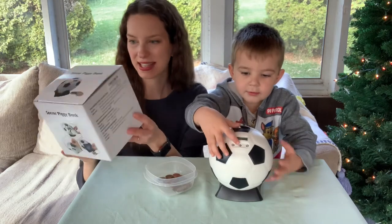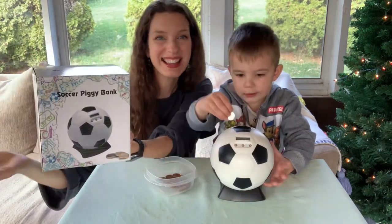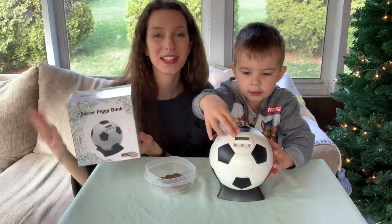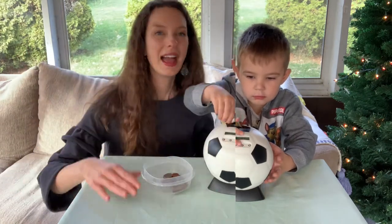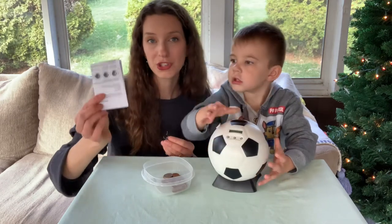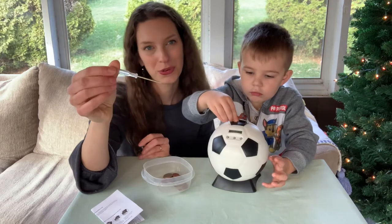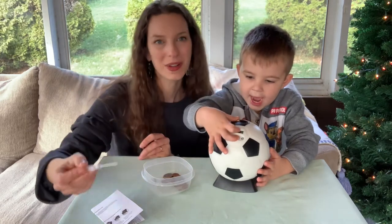In case you are looking to give this as a gift, I wanted to go ahead and show you the box, because I think it's a really nice box. This would be perfect, especially with the holidays coming up. And in the box, not only do you get the soccer ball, but you also get instructions and you even get your own little mini screwdriver to help you take the screws out to put the batteries in.